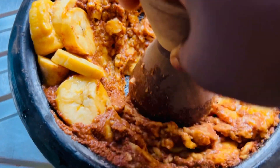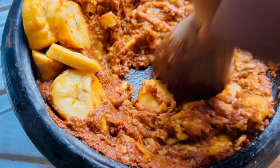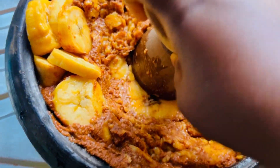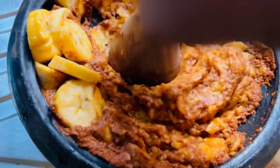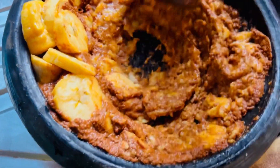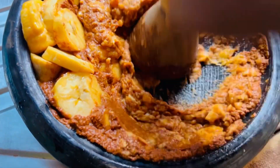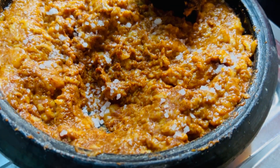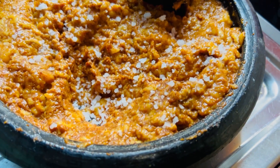We have our spices — I'll be listing the spices in the description box. It's actually the same as that of the kilewile. So if you've watched our kilewile video, it's the same spices we are going to use to do our kaklo. We are going to grind that into a fine paste and then add salt to taste.